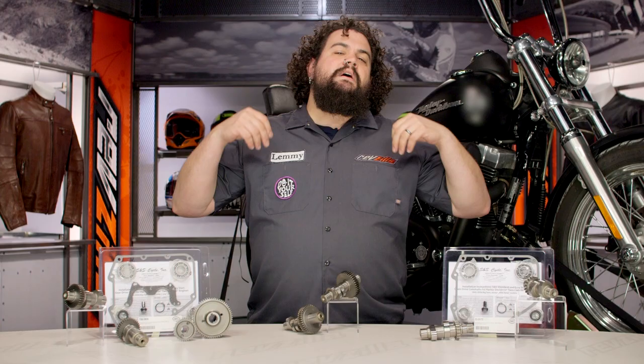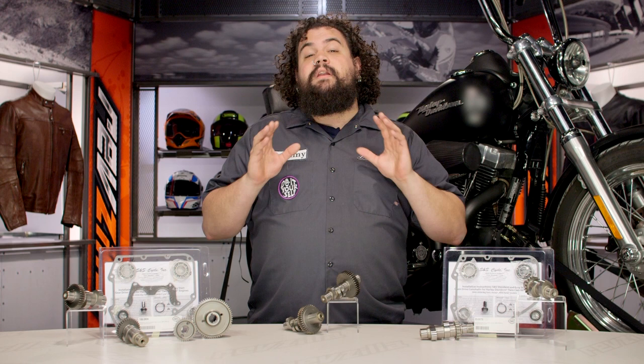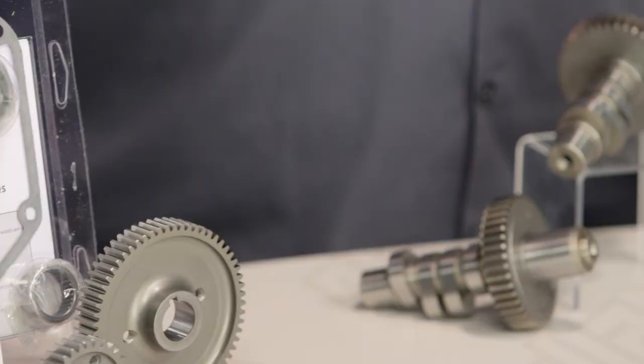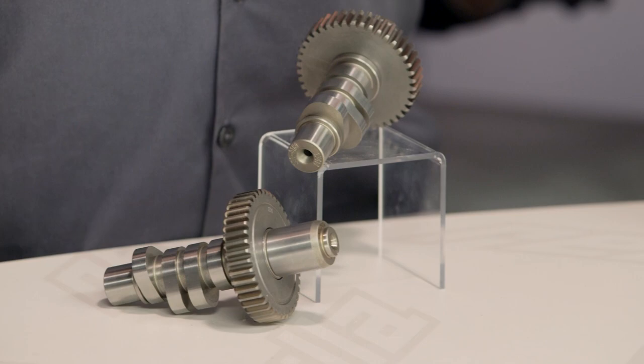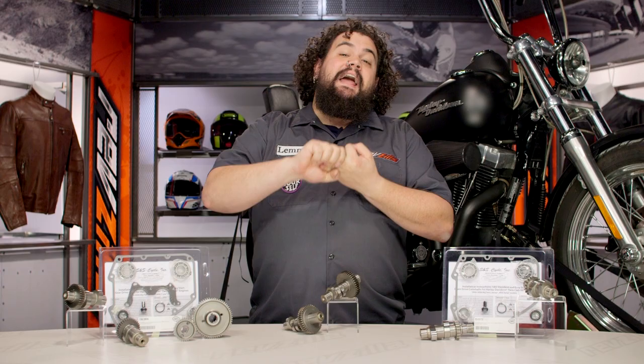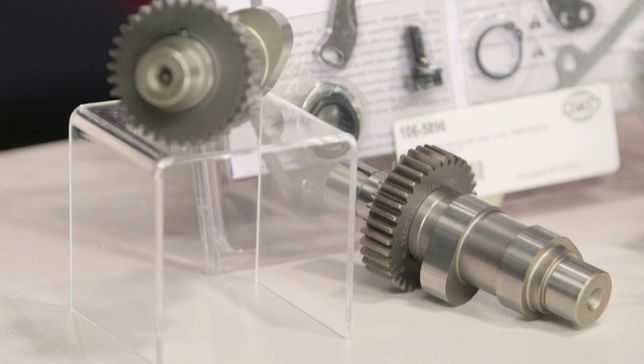Camshafts, for those of you who are not super educated on them, really are the things that move your pushrods, activate your rockers, and open up your valves. Camshafts are an important part of an engine because how long that valve opens, how far open it winds up getting, and how long it overlaps while the other valves are doing their thing, control all sorts of characteristics and behavior of your bike. The cam really can change the personality of a motorcycle.